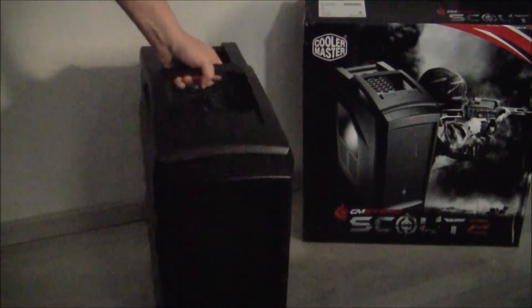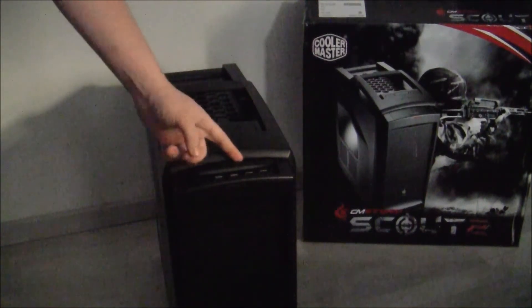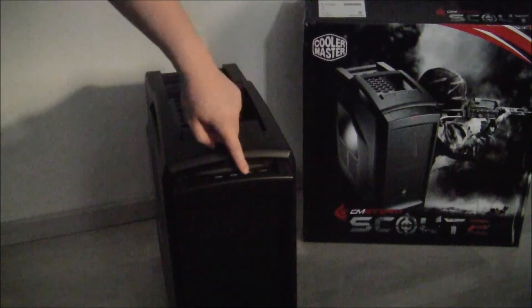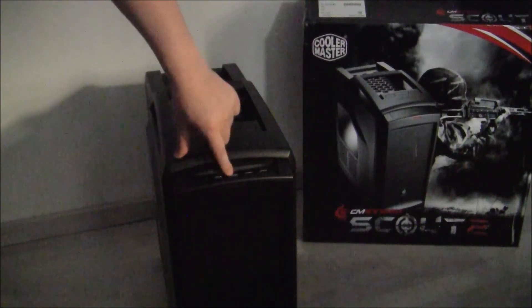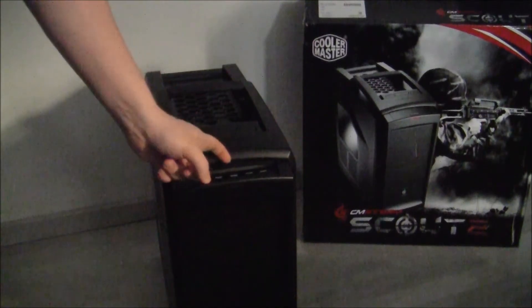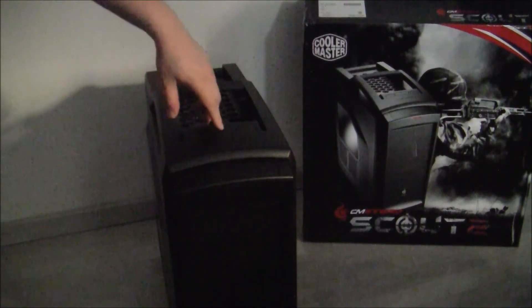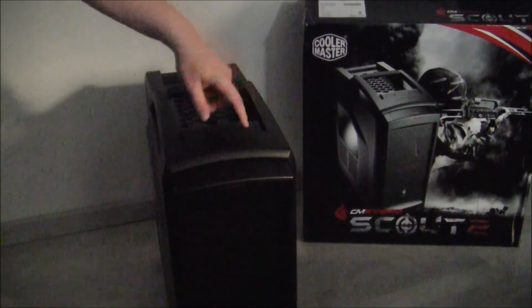It has three 5.25 slots in the front. It has a little lid that you open up for two USB ports and also two USB 3 ports, and you have the audio mic port right here. On top you have an LED button, on/off, and a reset button.